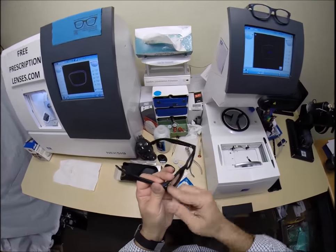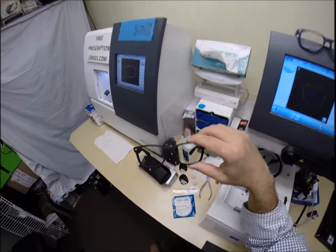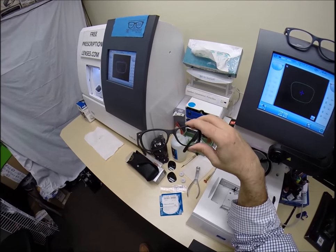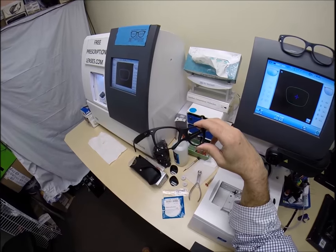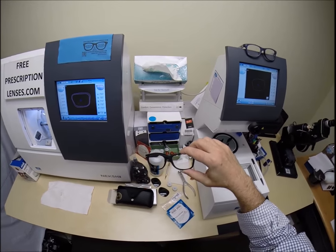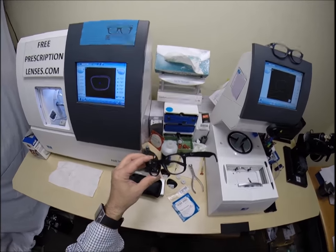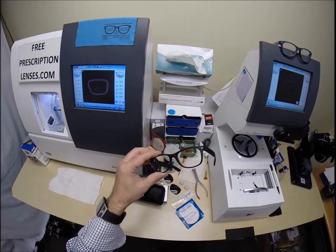Nelson has just offered — I'm going to mail him some lenses and he's going to shoot them with different caliber weapons to show just exactly what I mean by ballistics grade and what impact resistance they are. So thank you very much, Nelson, for doing that.